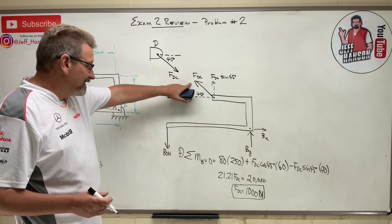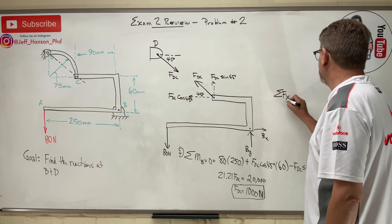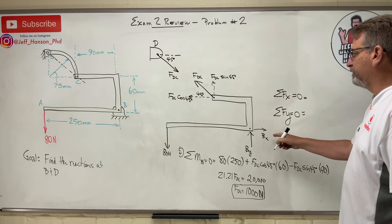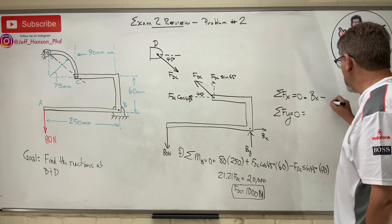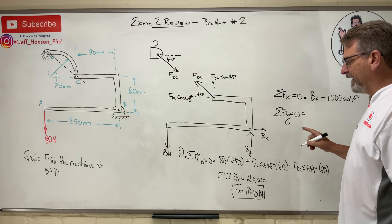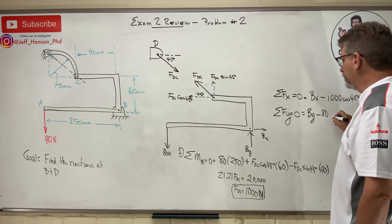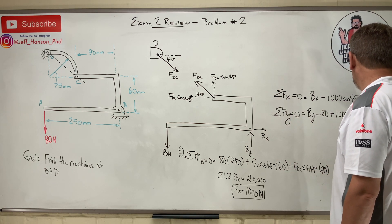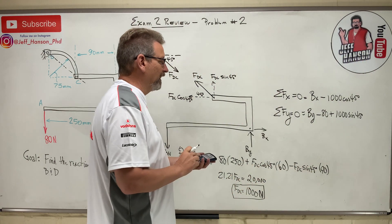Now I can get B_X and B_Y easily. Sum of forces in X: B_X minus F_DC cos45 equals zero, so B_X minus 1,000 times 0.707 — that gives B_X equals 707 Newtons. Sum of forces in Y: B_Y minus 80 plus 1,000 sine 45 equals zero. So B_Y equals 707 plus 80... wait, 707 minus 80 gives negative 627. I think I guessed B_Y the wrong direction, but that's okay.